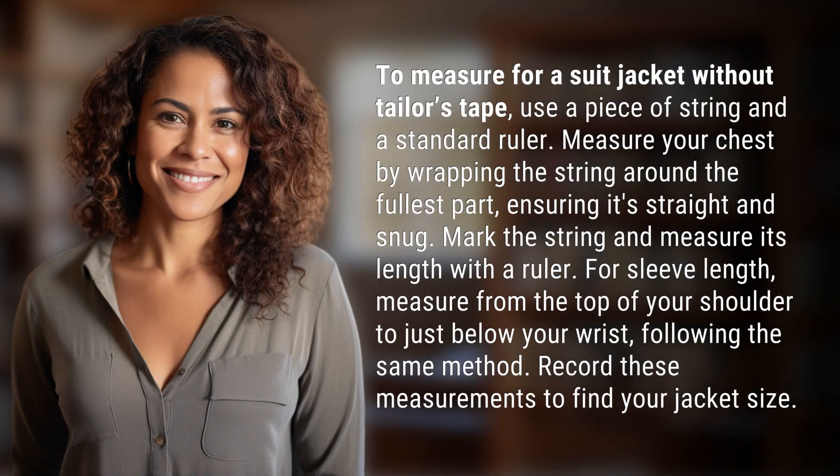To measure for a suit jacket without tailor's tape, use a piece of string and a standard ruler. Measure your chest by wrapping the string around the fullest part, ensuring it's straight and snug. Mark the string and measure its length with a ruler.